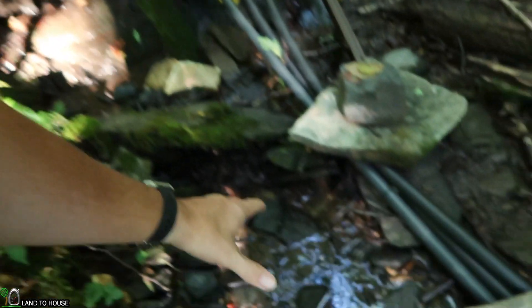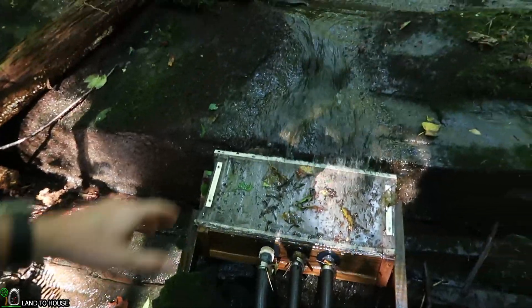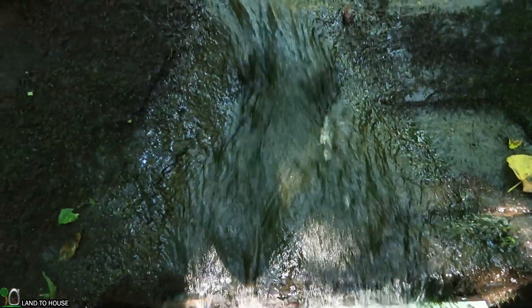I'm Seth with Land the House. I installed a microhydro system and I have noticed there is some water escaping my intake box up here at the very top. This water right here that you see is escaping the intake box because right now our creek flow rate is pretty low in the middle of summer.